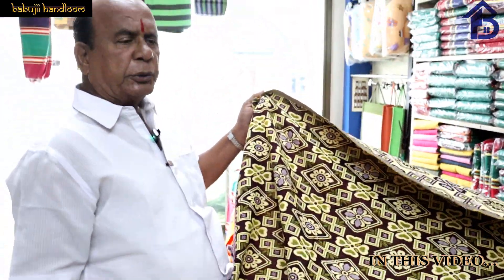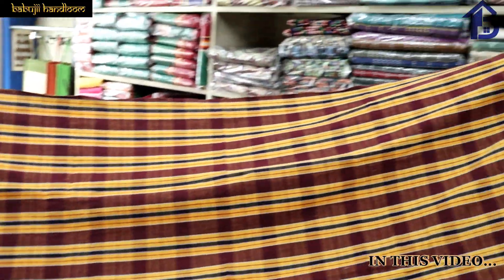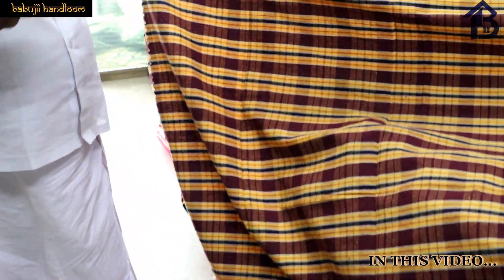This is a bedsheet — a big bedsheet and a small bedsheet. Your size options: 33-30 is less, and 33-40 is less.